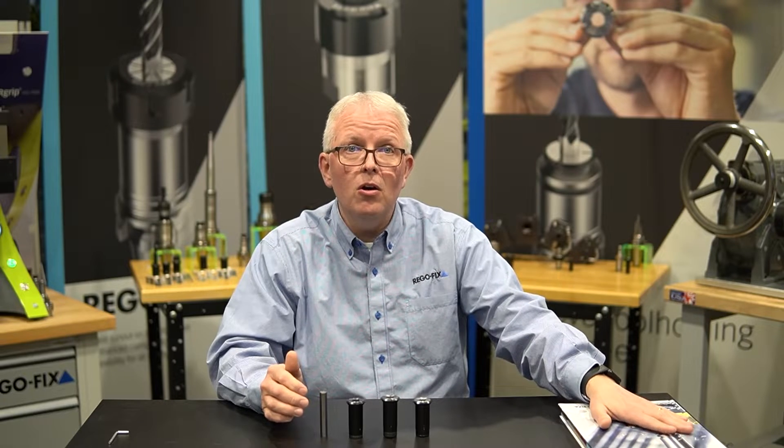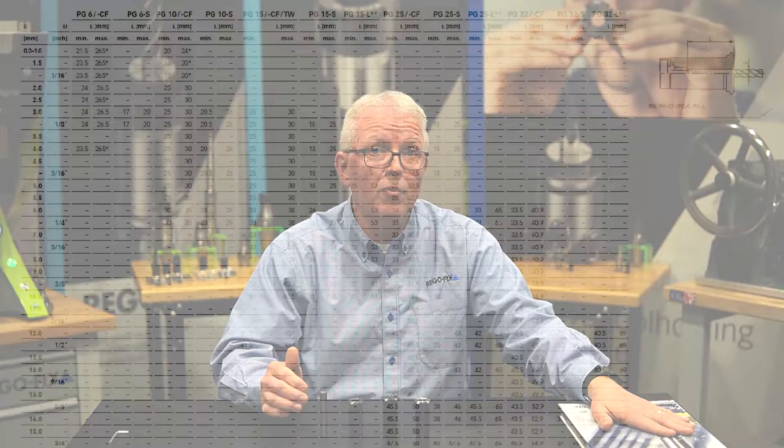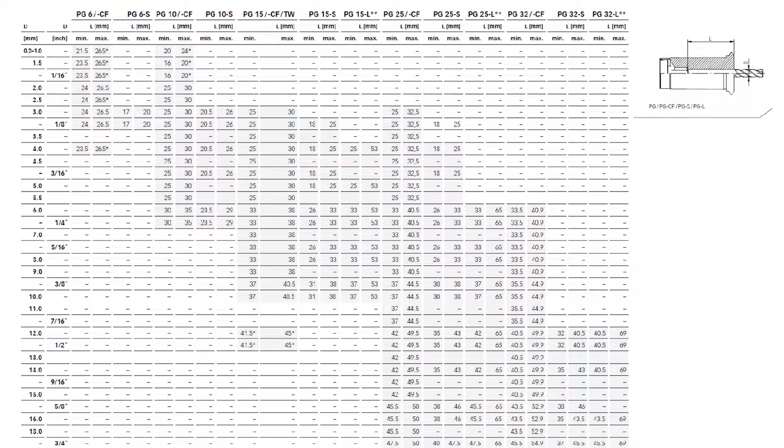Let's open up our catalog to the technical section in the back — it's page 284. You can see that we list the type of collet across the top, whether it be a PG-6 or a PG-32. We also have designations for dash S, dash CF, dash TW, and dash L. Now what do all those mean? Let's talk about that real quick.